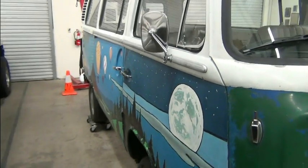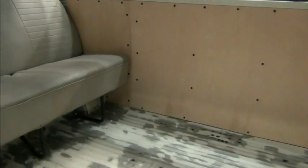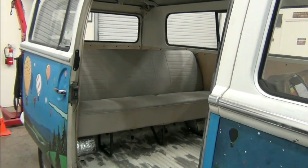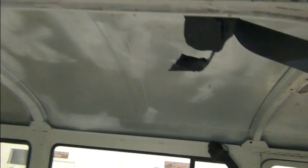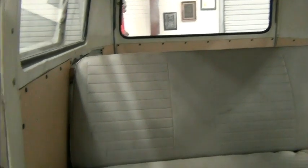Let's take a look at the inside. I don't think we're going to see any surprises. The door slides nice and easy — good to see. You can see they've started doing a few things: cleaning and prepping. But in a project like this, there's a lot of work, folks.